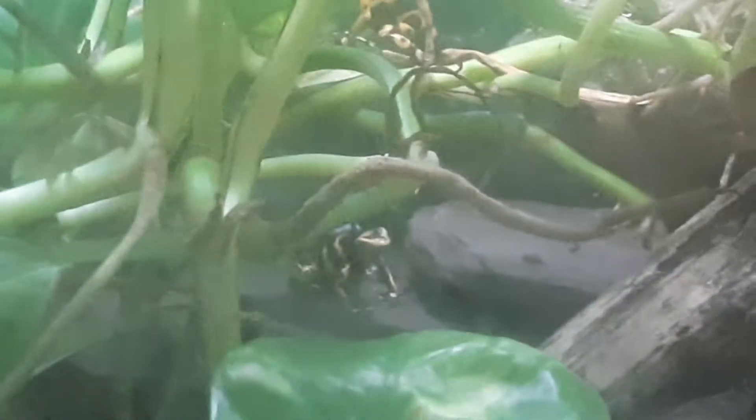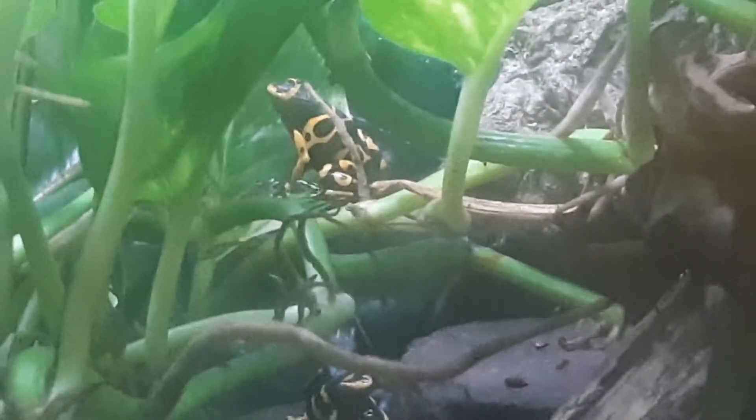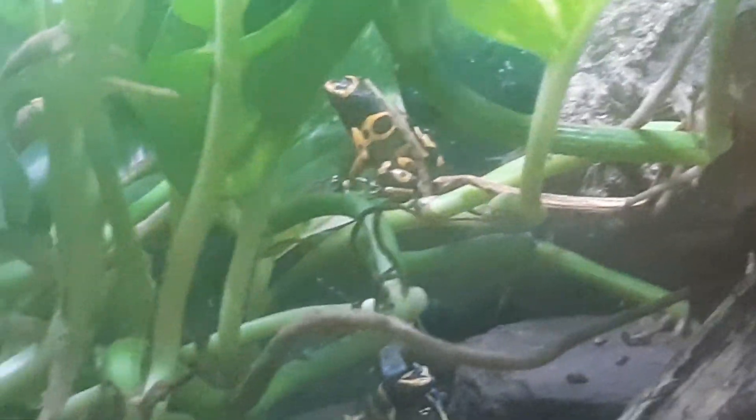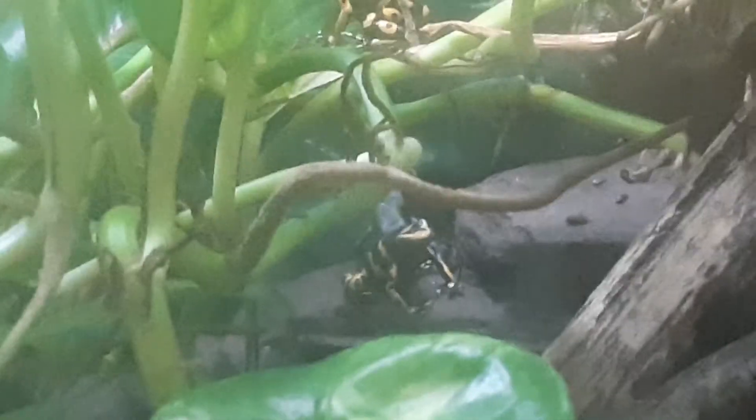There's a mommy and daddy — mommy's on top there on one of the leaves and daddy's the one at the bottom. I can tell by the patterns on their backs. The one on top is the mommy and the one on the bottom there on the rock is the daddy.